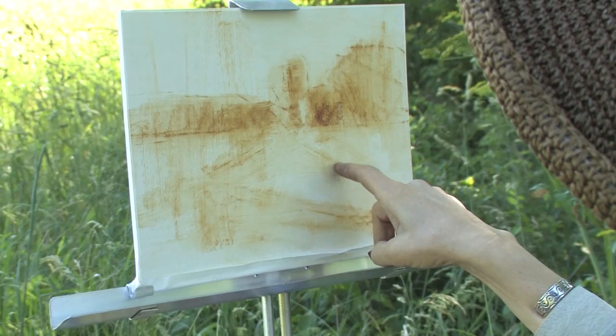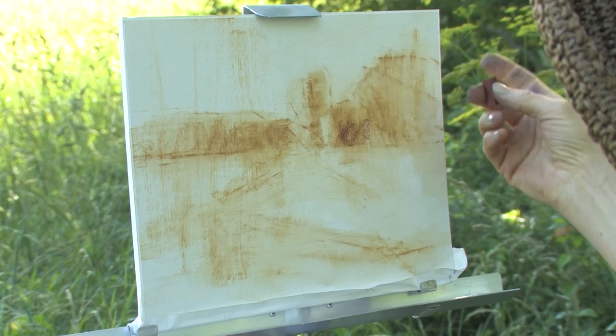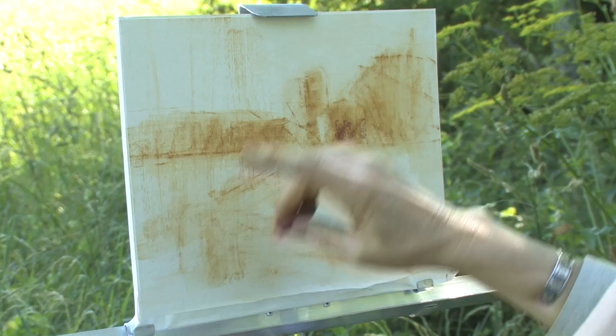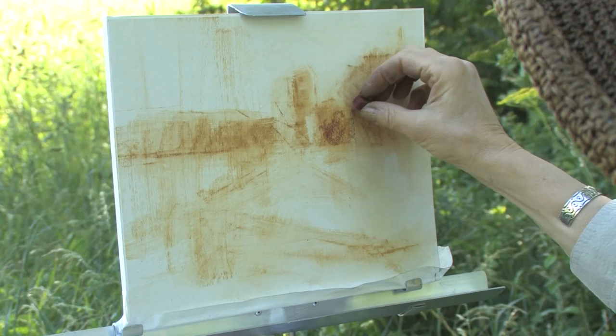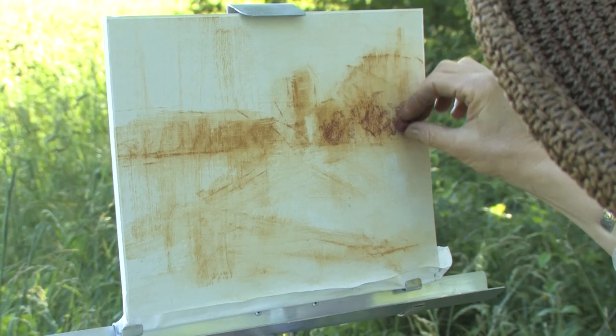This would have started as a monochromatic block-in or underpainting. Because I used one color — the ochre color — to state everything, I consider that a monochromatic beginning. Now I'm going to start to put color in, darks to lights. I may be using a little bit of complementary in some areas, but I want to work dark to light always and just make some statements.